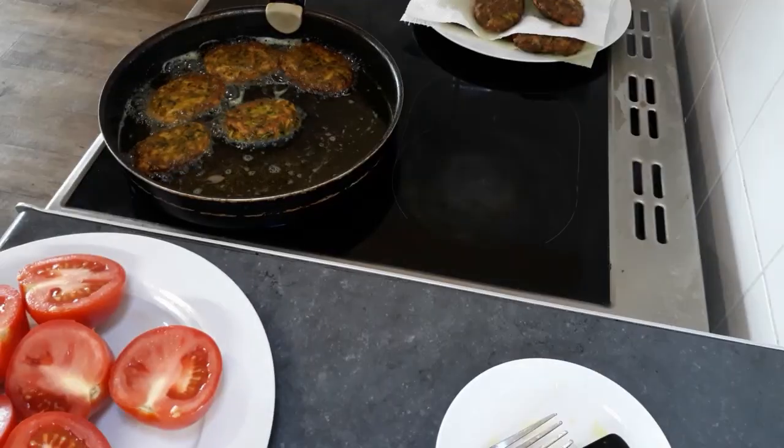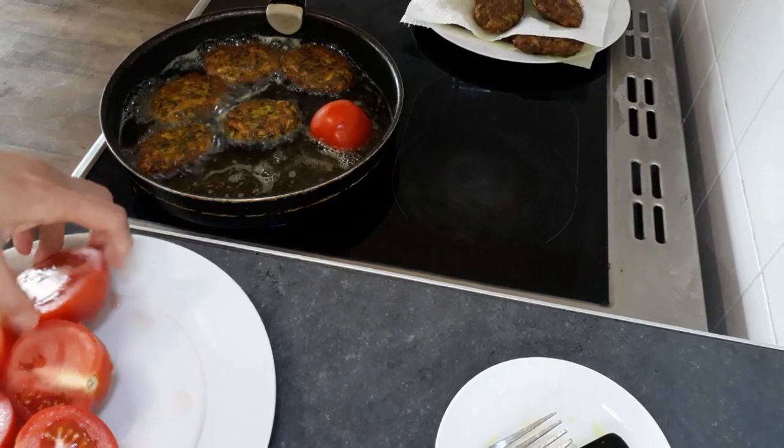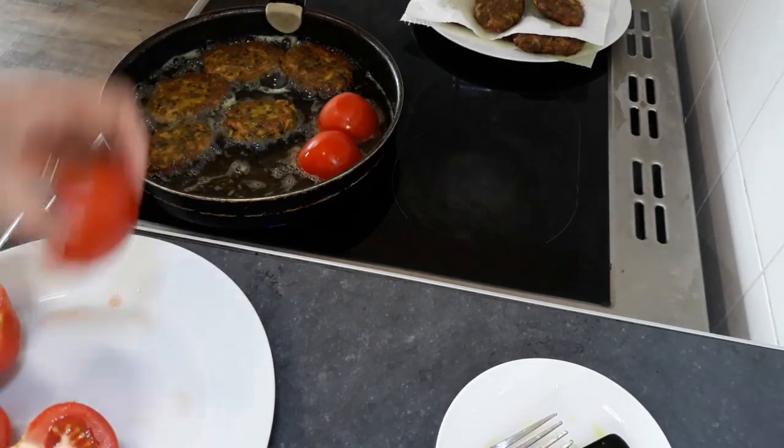In the same pan I will fry the tomato also — it always goes hand-in-hand.